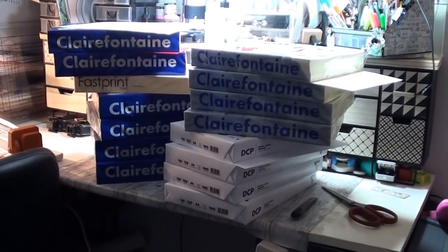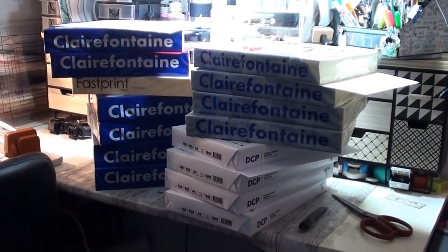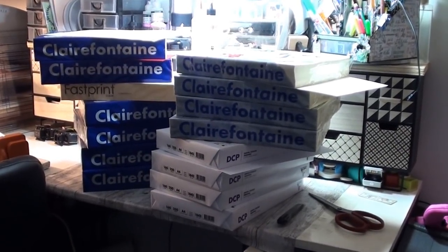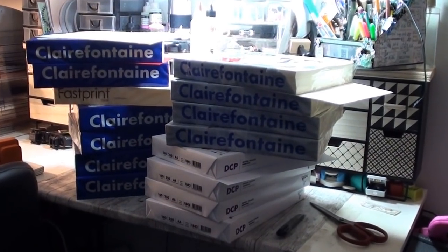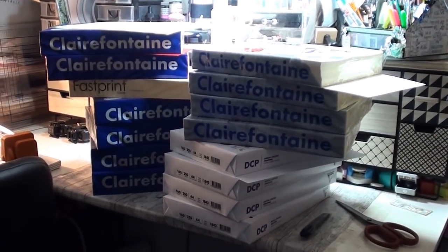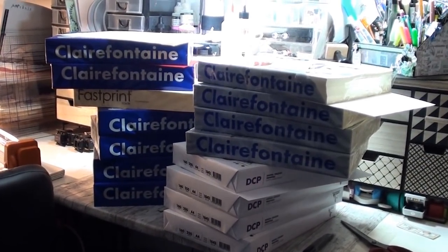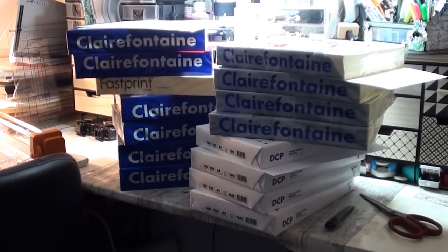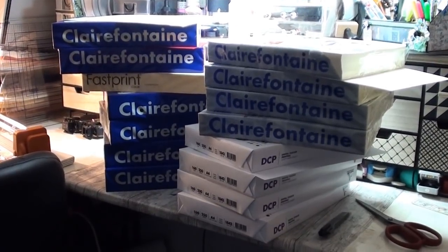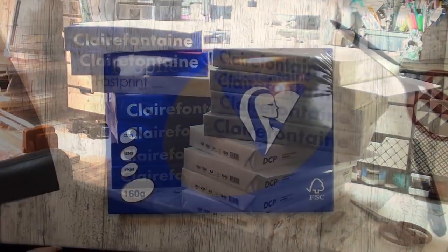I got a big order today and as you can see there's a lot of paper — I order a lot at once because it's cheaper. Many of you ask me over and over again which black paper I use, so I want to make this extra video about it. I'll dig into my order and explain a little more.